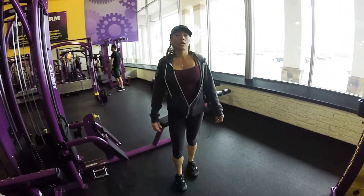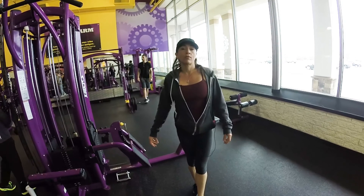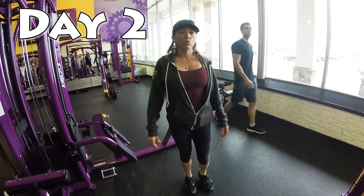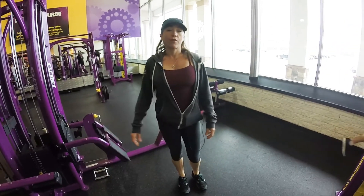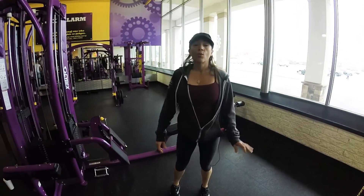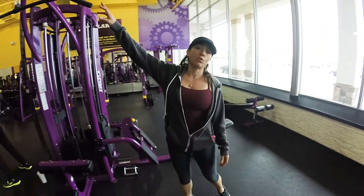All right, so right now we're on day two. Remember this is an introductory video for people that have never really worked out in the gym and are trying to lose fat and lose weight. So like I said, this is beginner. We're on day two and we're going to start with the lat pulldown.